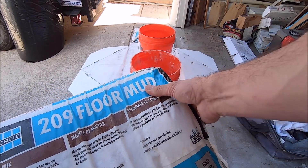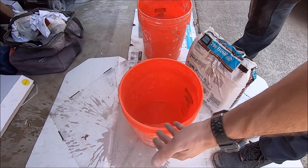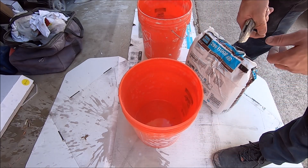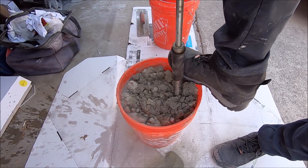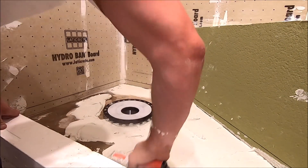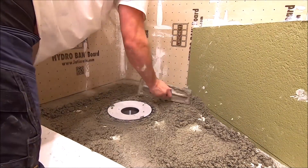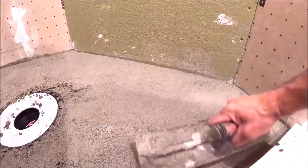Using our auger bit and 209 dry pack mortar bed. Normally I would use a double bucket method, but we are short on buckets today. So you simply cut out the bottom, insert the second bucket into the first bucket. This allows you to mix up more quantity of your dry pack.